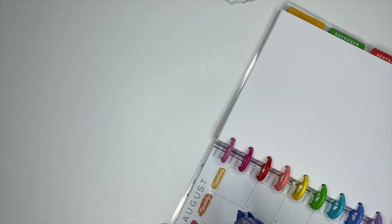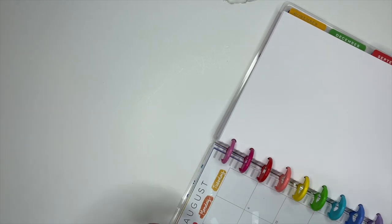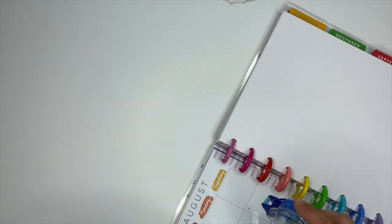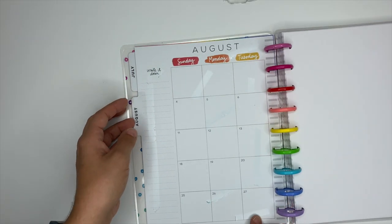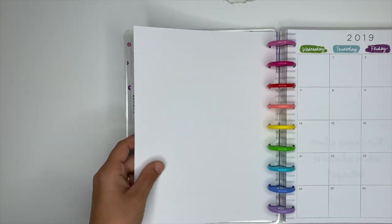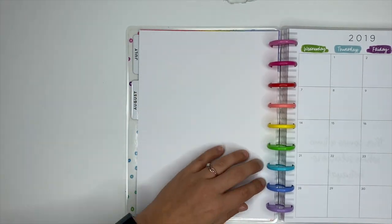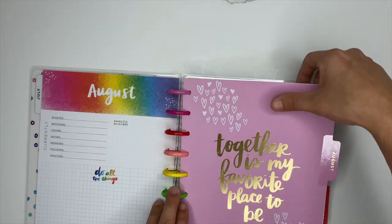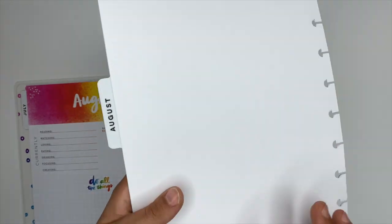Here I'm using the Tombow double-sided adhesive tape. My tip: anytime you're adhering two pages together inside a Happy Planner, keep the pages on the discs while you do it — it makes it so much easier and typically comes out pretty straight. Pull the pages towards you, then when you pull the other page around, account for the roundness of the disc, get it lined up in the back, and pull it towards you just like you did with the front.